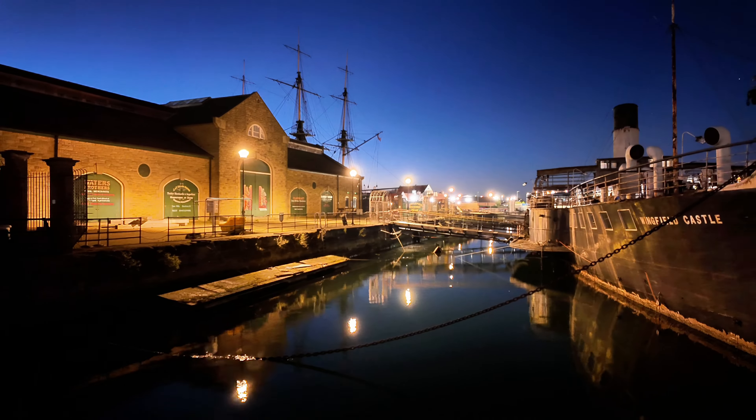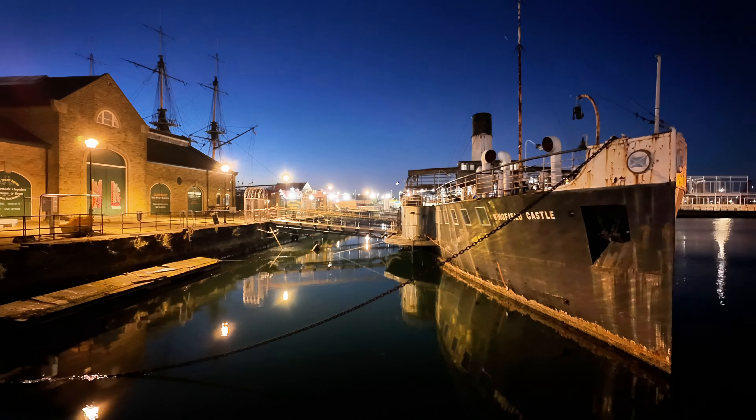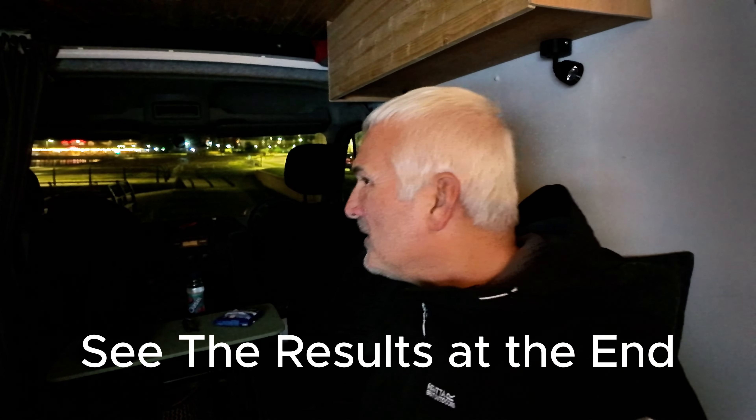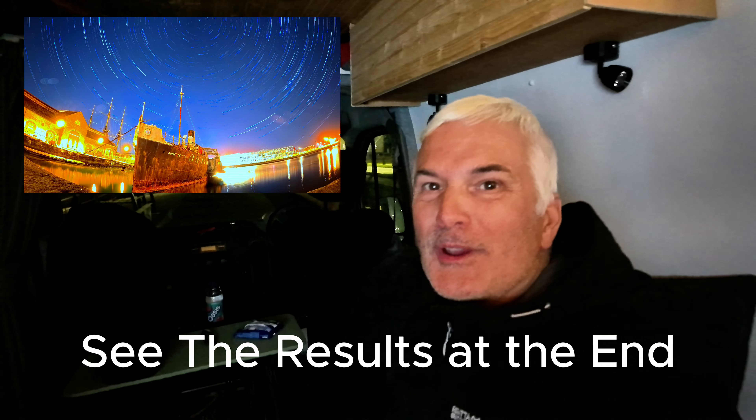I'm out on my own for a few hours. You probably can't see where I am, but I've done some b-roll so you'll be able to see. I'm trying to record some star trails with a few different cameras, just to see what's the best way to do it really.